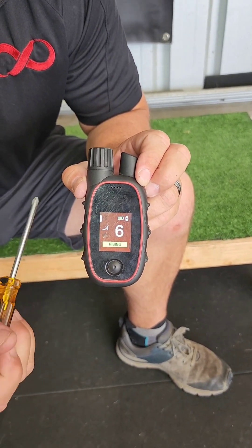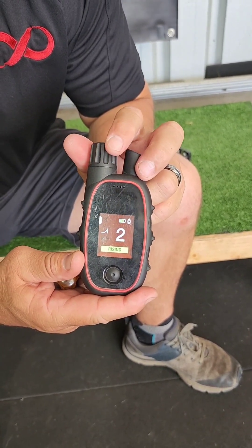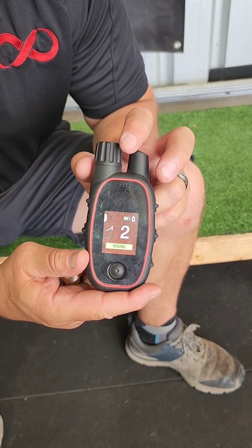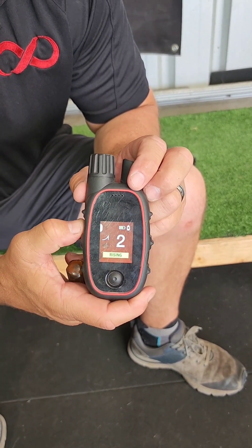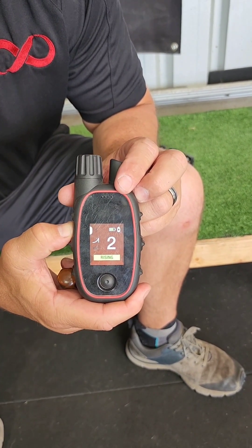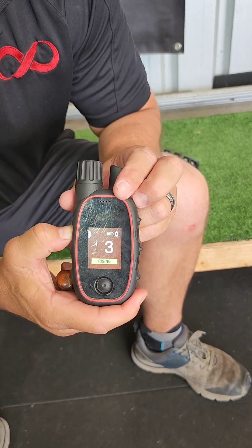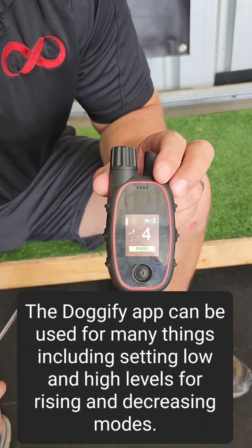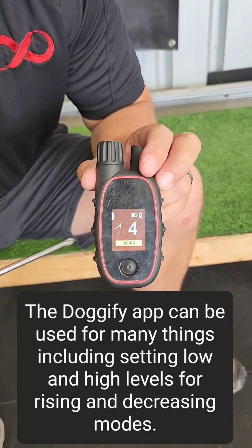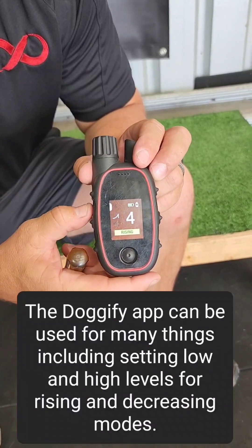The next mode is rising stim. We can set the level the rising stim will start at simply by turning the dial knob, and then we press and hold the stimulation button and the level will rise. We have used the app to stop the rising stim from going any further than level four.